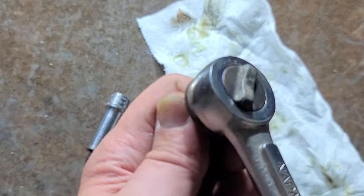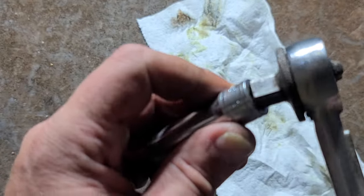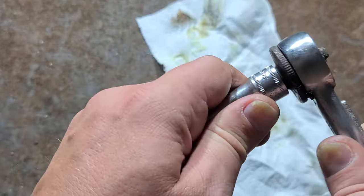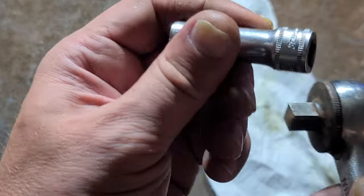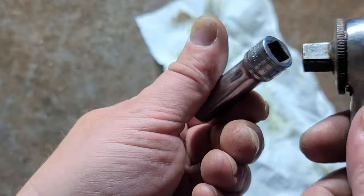Pretty easy to turn. It is a cast zinc reverse lever, but still, at least it's metal. The detent is pretty strong. I wouldn't say it's snap-on strong, but still it's not too bad.